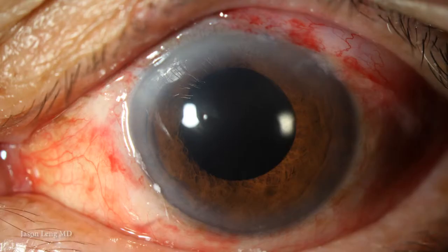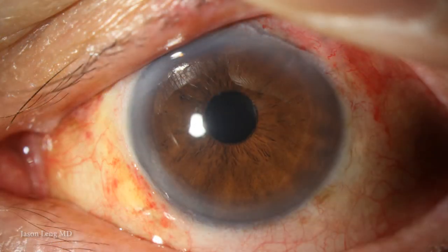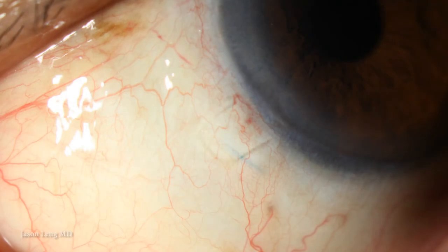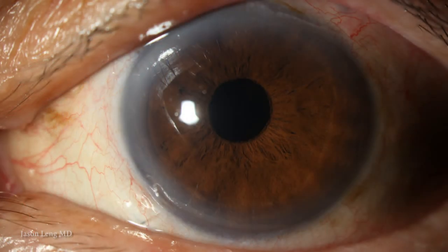Here's a photo of the patient on postop day one — he's comfortable and doing amazingly well, with 20/20 uncorrected vision. The cornea is clear, the lens looks very nicely centered, and the patient is happy. At one week and one month postop, the conjunctiva and sclera have healed very nicely. You can visualize where the haptic is tucked a few millimeters into the intrascleral pockets. Overall, the patient is very happy and comfortable with good visual acuity and a stable, well-positioned IOL.